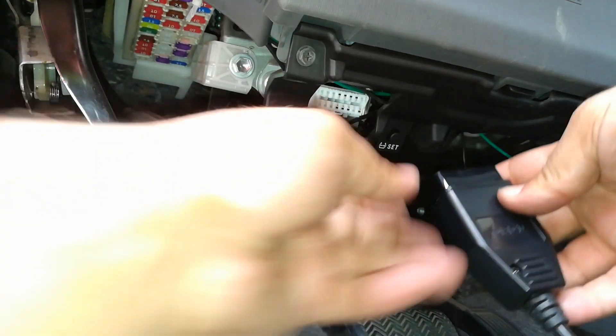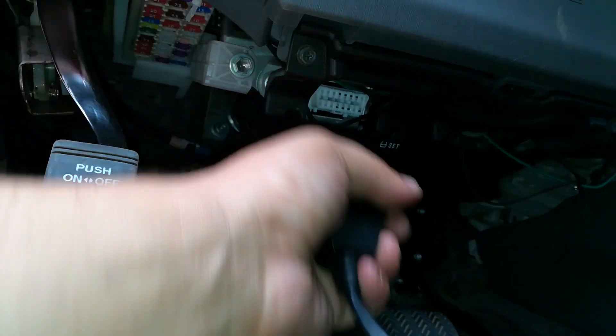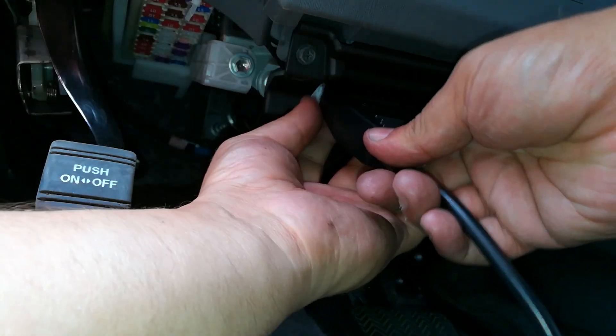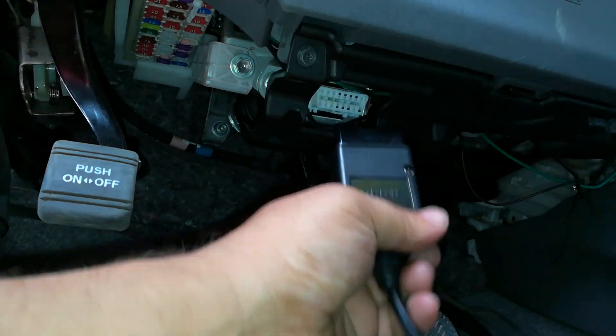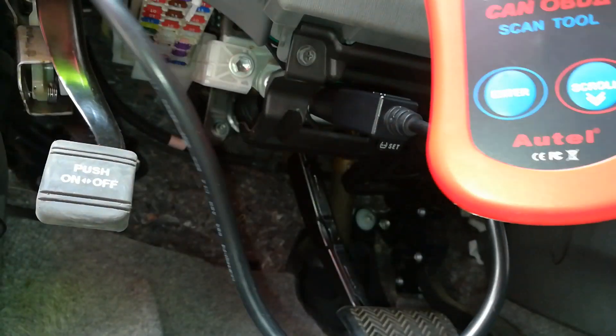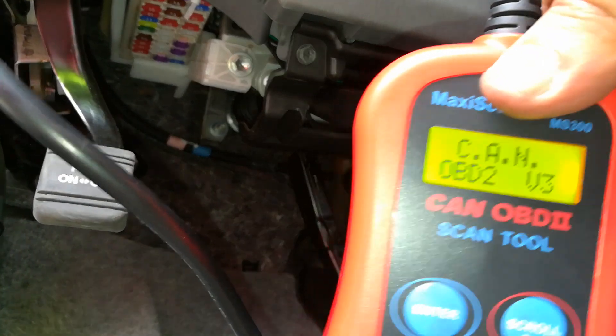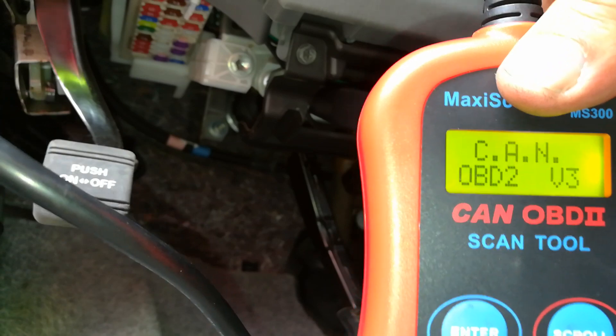With the vehicle off, I'm going to plug in the OBD2 port. If you're doing this in the dark, the best thing about these OBD2 ports is you can only plug it in one way. I've plugged it in correctly and my OBD2 scanner powers up, letting me know that I have a connection.